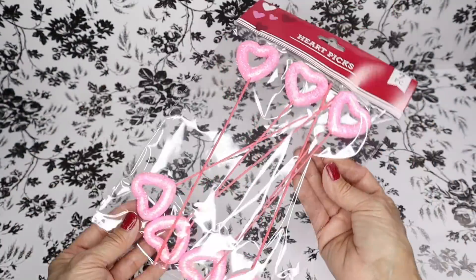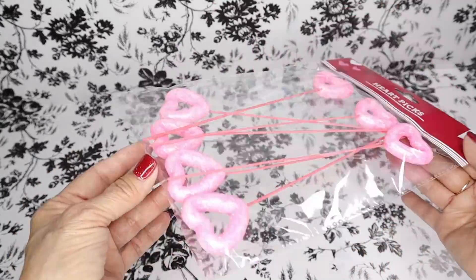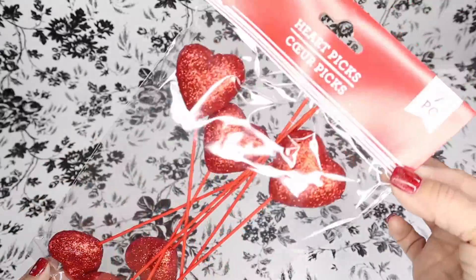They also brought back these heart picks. Here's an idea for you: if you don't really like the shade of pink or red on these hearts, you can always paint them.